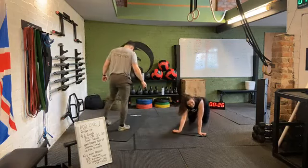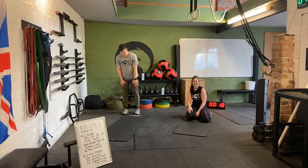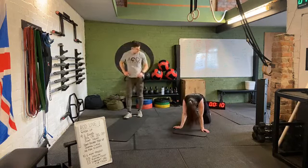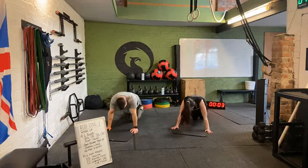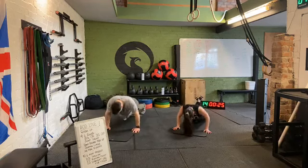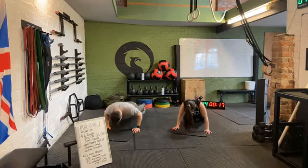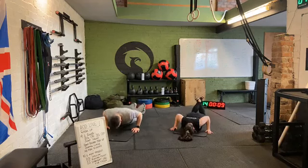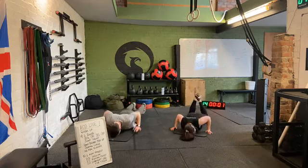No more jump squats! Just jumping lunges to come. Smashing it guys — final round of hand release push-ups. Five, four, three, two, one. Off we go. Keep those elbows close to the body, hips nice and high. Tighten those abs, keep those ribs locked down. Final 15 seconds, smashing through it. Ten seconds — three, two, one. Rest there. Just one minute of work left — final two exercises.